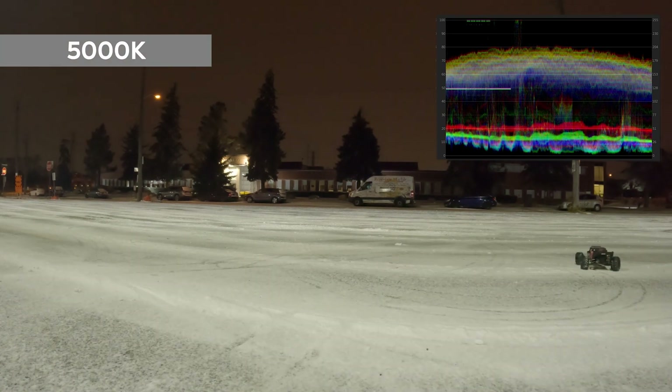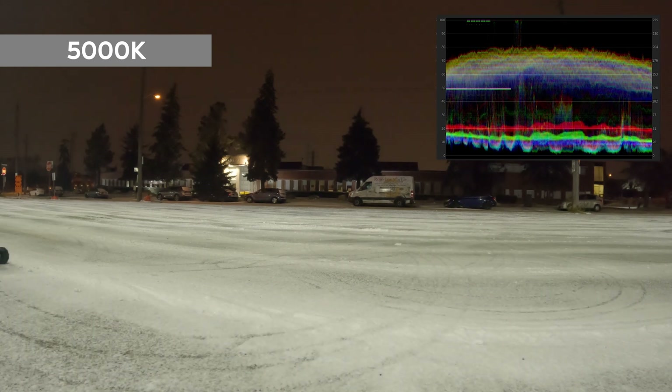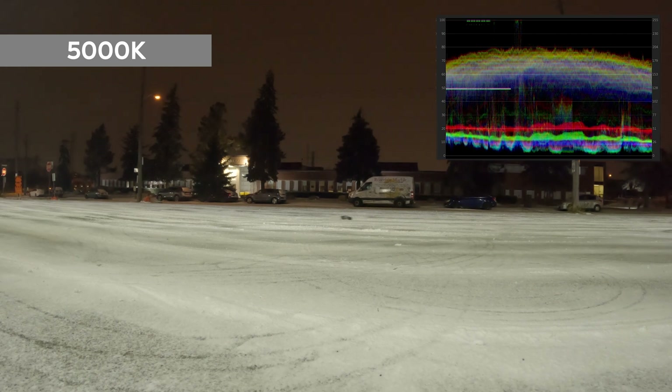Moving up to the next color temperature, which is the 5000K — still not that bad, but it starts to show a yellowish, warmer look to the scene, as confirmed by the waveform RGB. The night sky appears to be reddish, which I think is about right as well. It's not too much red but it still appears to be red.